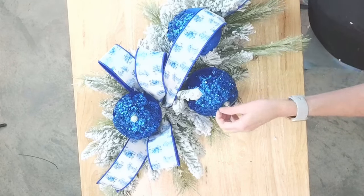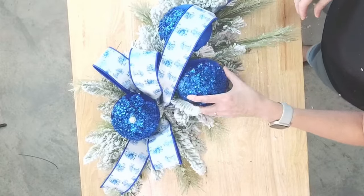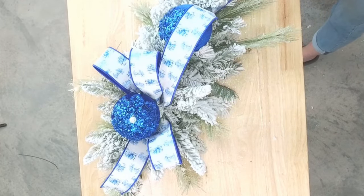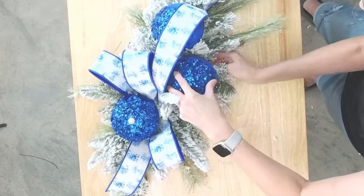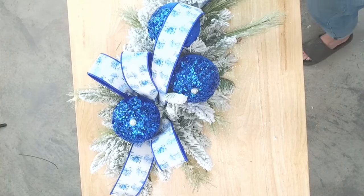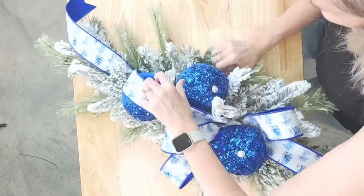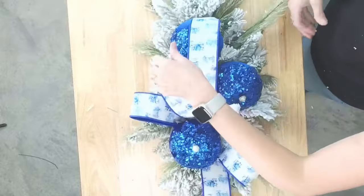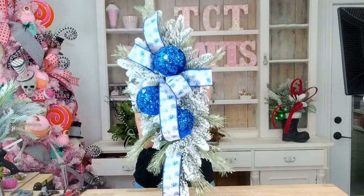Let me flip you around so you guys can see. Okay, let's see what we have so far — isn't that gorgeous? So pretty already and we're not even done.